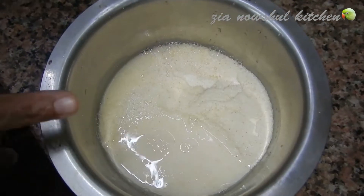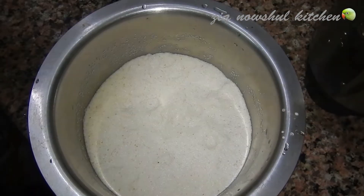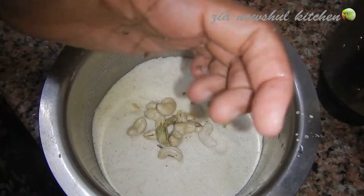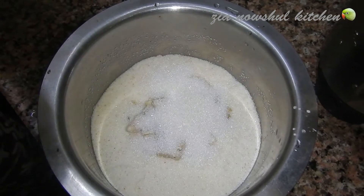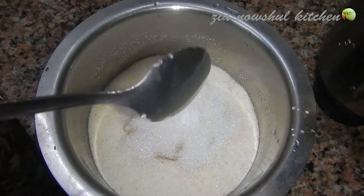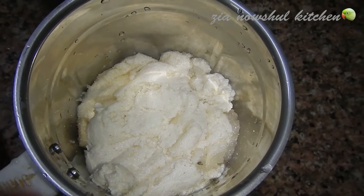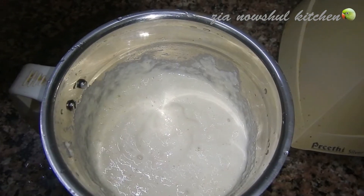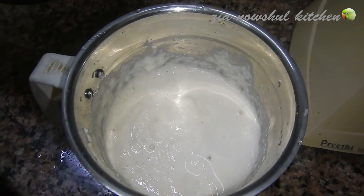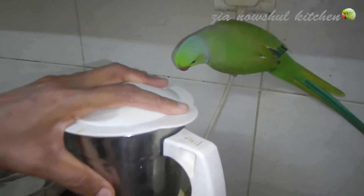Add to the pan and cook for about 10 minutes. Add 4.5 tbsp of panjasari, then add 4 tbsp, 1 tbsp, and 1 tsp of panjasari. It will be nice and ready.